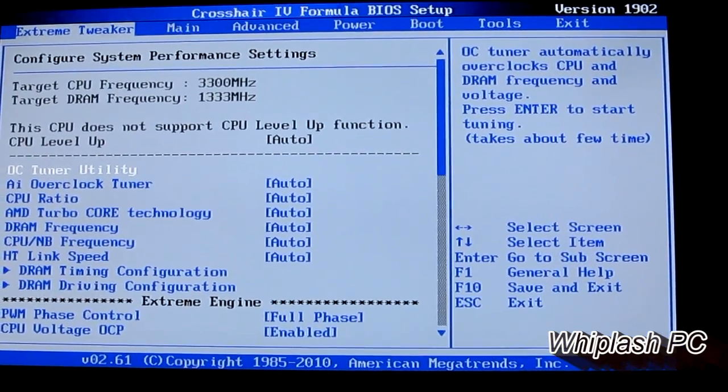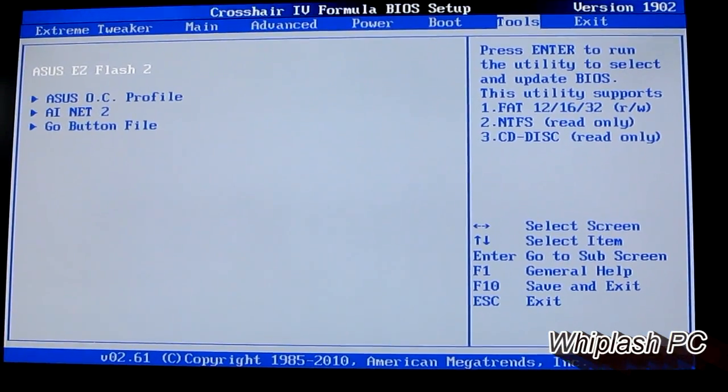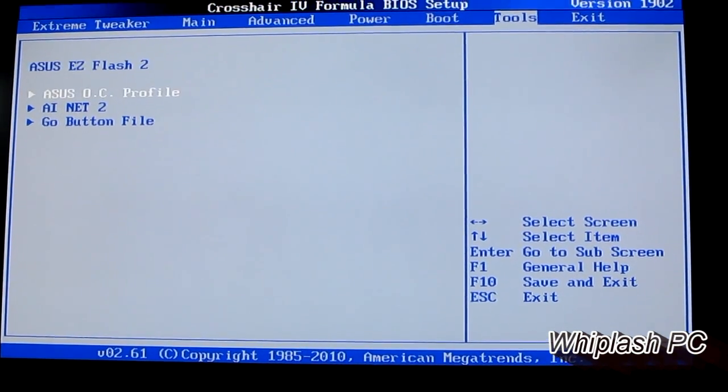Thanks for viewing this video. I hope this helped. If you had any questions on how to use Easy Flash, it actually is very, very easy — you just need a burnt CD or a USB stick to put it on. Thanks for viewing again, and be sure to check out my other videos.